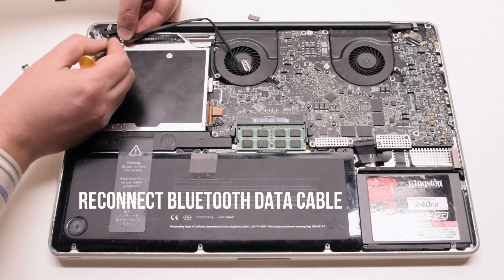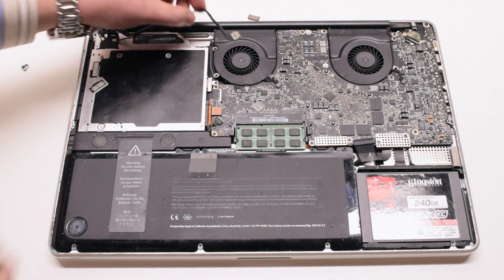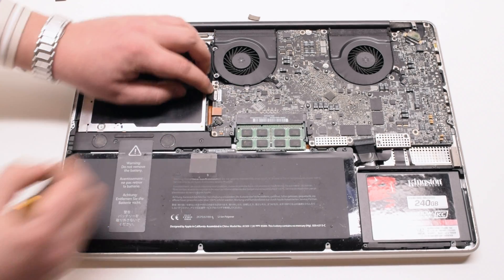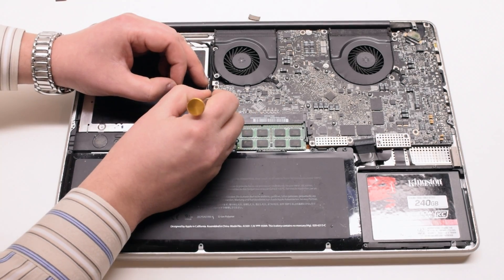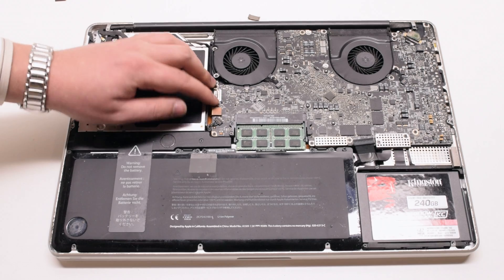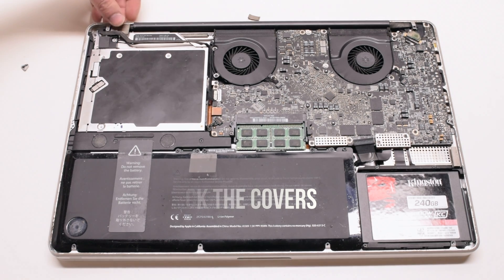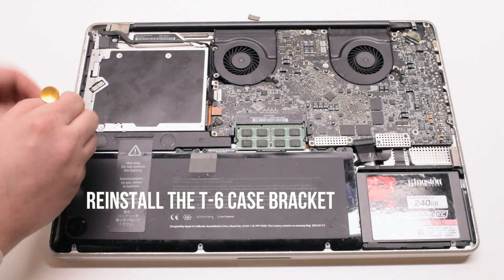Reconnect the Bluetooth data cable — you can use the screwdriver to help but make sure not to damage the connection. Trace out the eyesight cable and plug it into the logic board; again, use the screwdriver to help but don't damage it. You can now place back the plastic guard — this is optional. Place back the Bluetooth cover and the eyesight cable bracket cover, then reconnect the T6 screw case bracket.